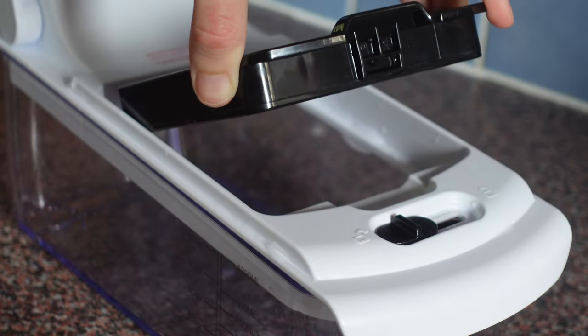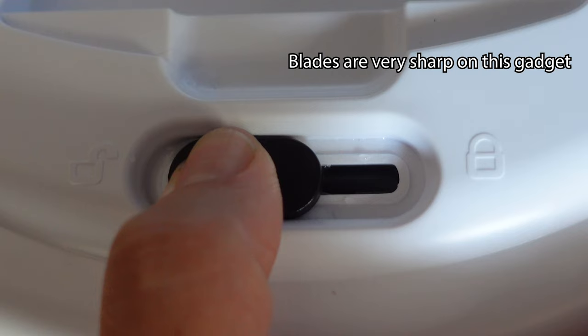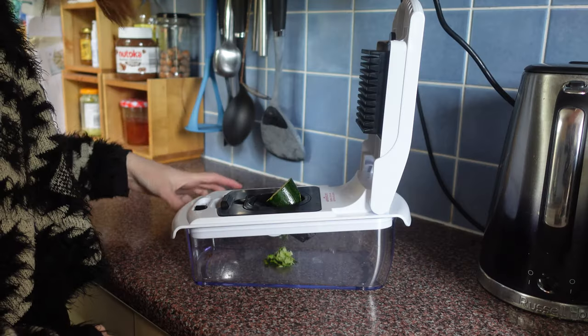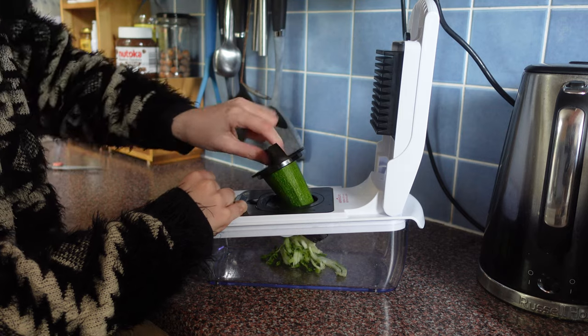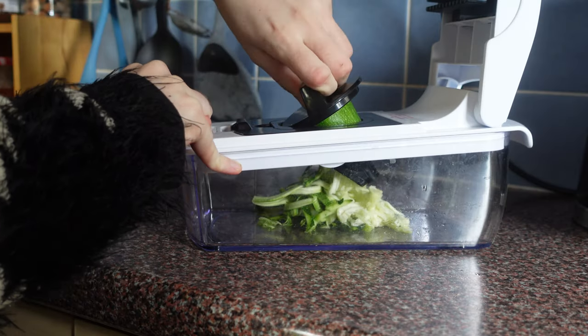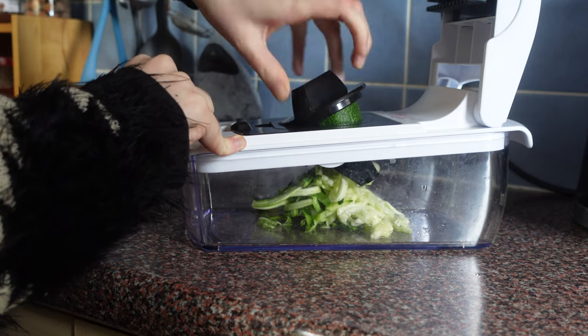To use the dicers, you place slices of vegetables such as carrots, potatoes, onions, and peppers onto the dicer, lock it into place, and then push the lid down onto it. To use the spiraliser, you push a large chunk such as cucumber or courgette into one of the spiralisers and push down onto it with a spiked grip. I found this gadget quite easy and it felt like I could get the preparation process done faster than normal.